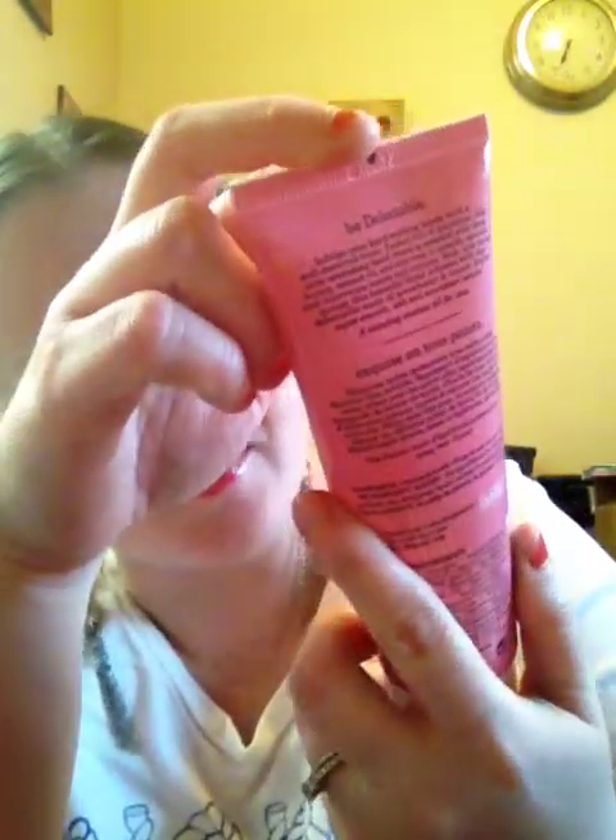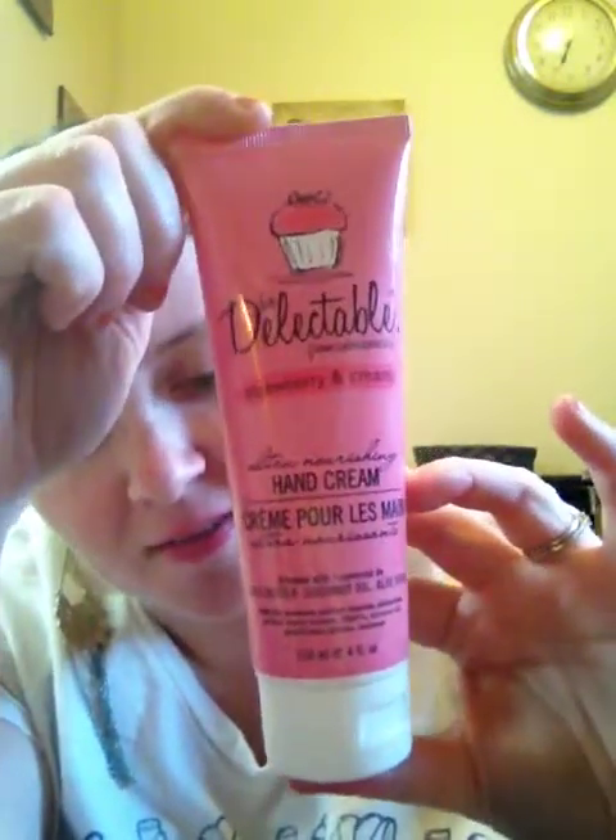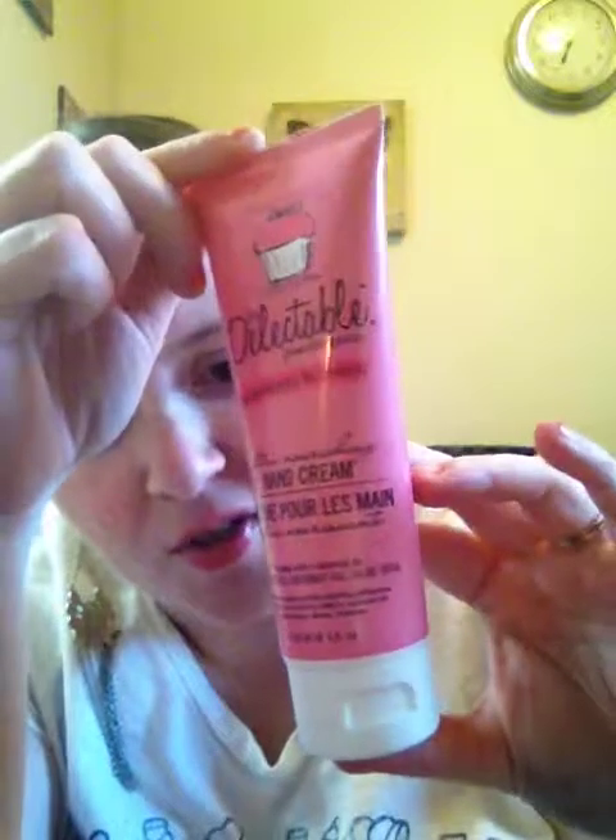Usually I do videos in the morning but it's actually nighttime here — I just felt like it. Threw on some earrings, I'm wearing my PJs. I'm not one of those YouTube makeup gurus; I'm here to show you stuff. My favorite thing in this box is Be Delectable from Cake Beauty — Strawberry and Cream Ultra Nourishing Hand Cream with shea butter, coconut oil, and aloe vera. This stuff smells exactly like a McDonald's strawberry sundae. It smells so good and it feels great on your hands.